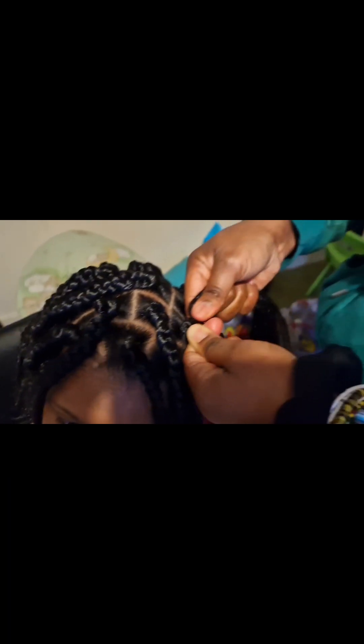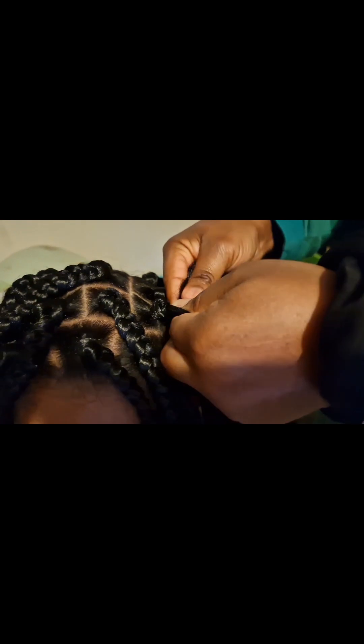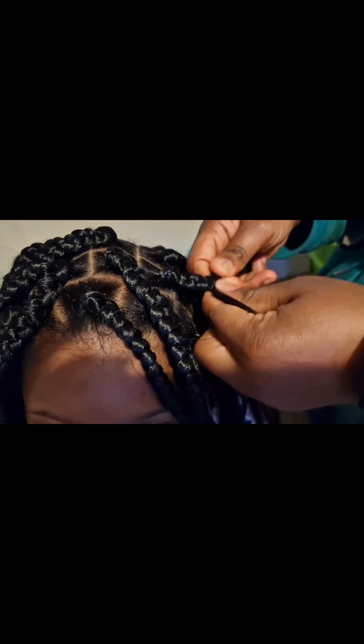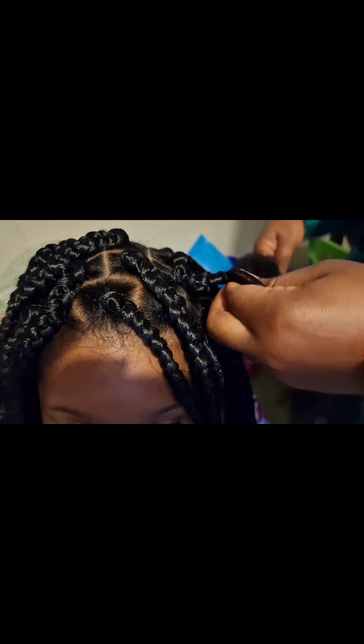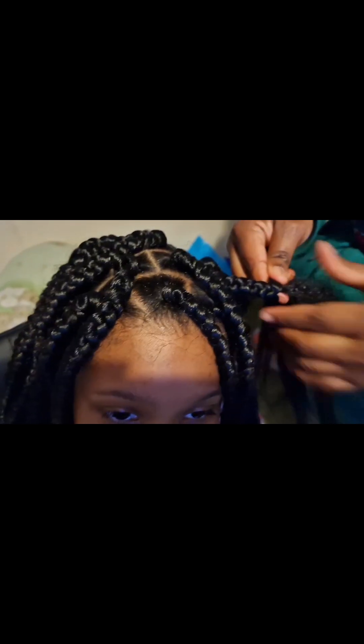I make sure the hair is tight because baby girl has light hair, so I need to make it tight and secure. I take it one by one, plotting as I go along, going all the way through to the end — slowly, looking nice.